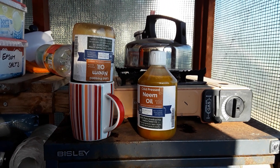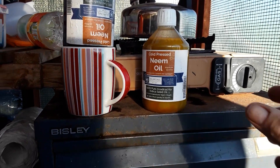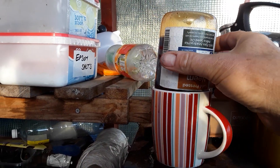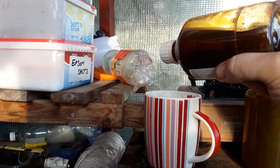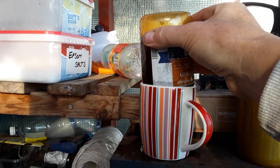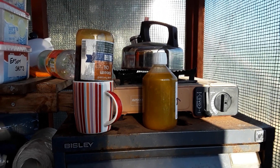Welcome back my gardening friends. Why am I warming up the neem oil overnight? It goes quite solid, so we've put it in some nice warm water and got it to melt — it doesn't take too long.